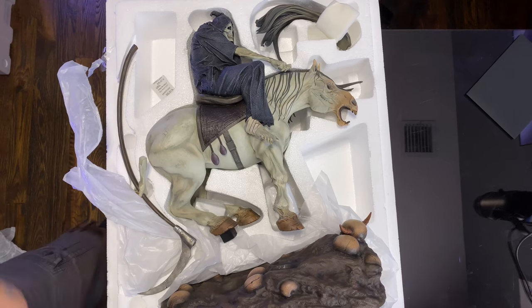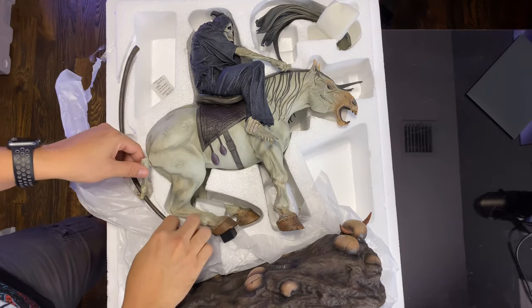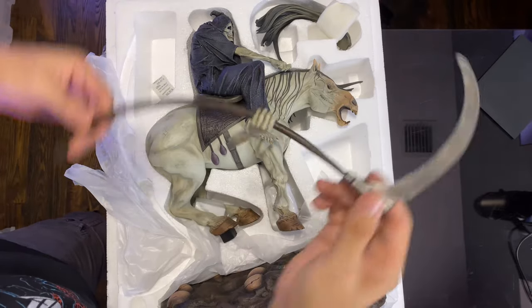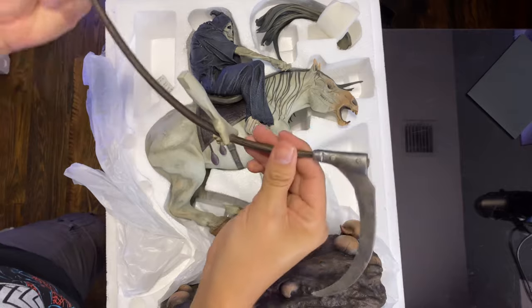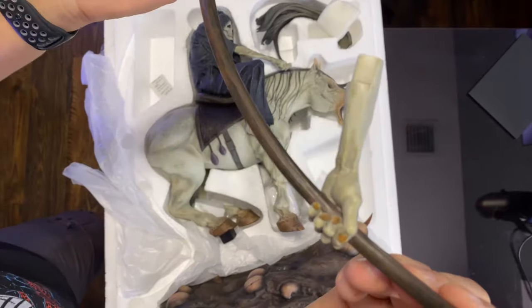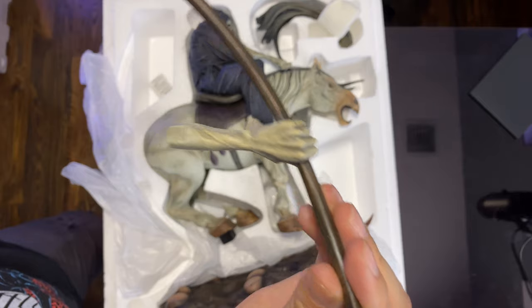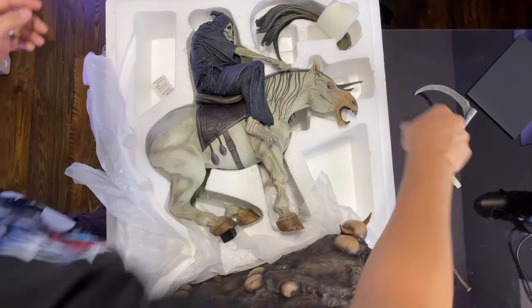This is how it looks inside the box. It's actually wrapped in tissue. You have the scythe right here — the detail in that looks pretty good, like the paint work on it. And you've got the hand holding it right there. This is the only part that comes separate; everything else looks to be pretty standard.